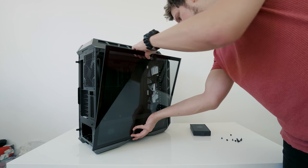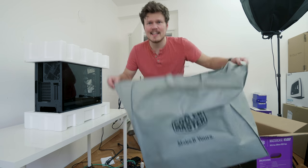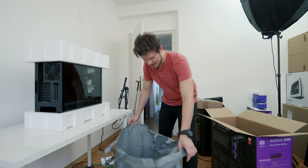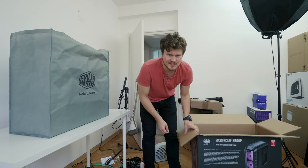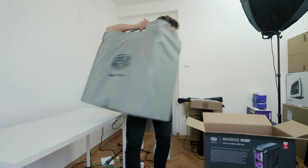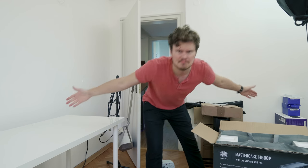All right, the last piece of the puzzle — time to pack it away. Gotta love a nice case bag. Oh yeah, I could totally fit it in this bag. And the reason it's so handy is because you just take it and lower it in. Done.